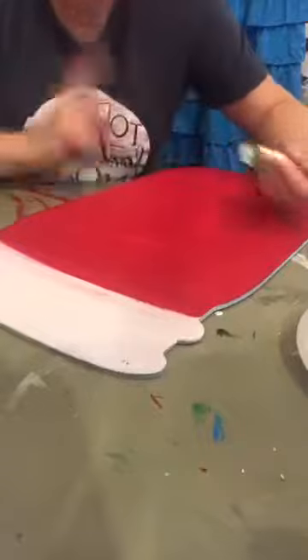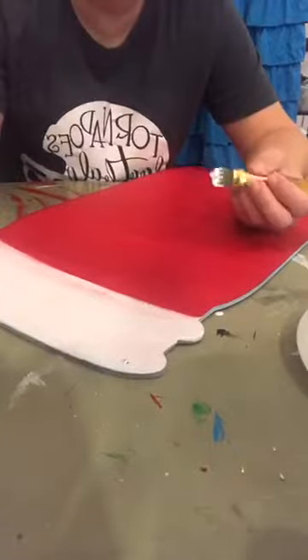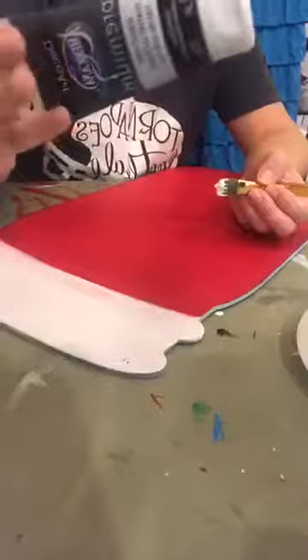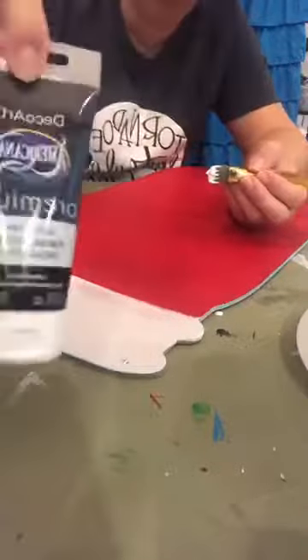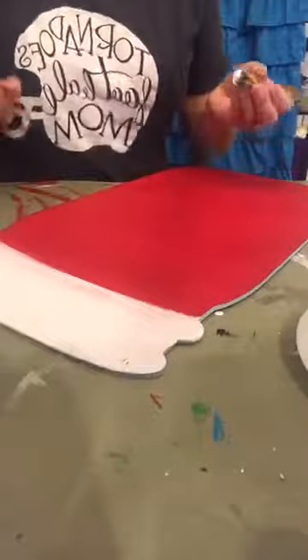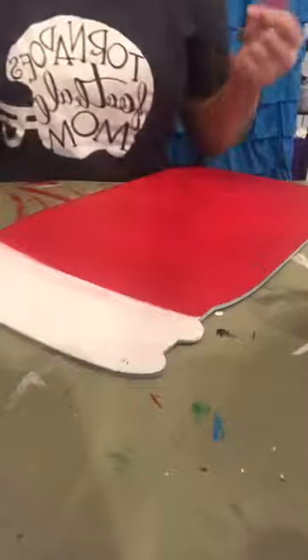Where did you get the paint? In the link above in my Amazon store I have linked to some tubes — it's not the DecoArt paint, it's the Liquitex, and they come in tubes. There's a pack of six for less than $13. I would highly recommend that's what you start with because it has the basic colors.